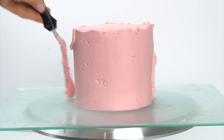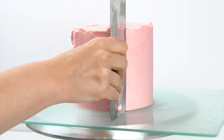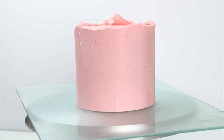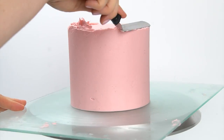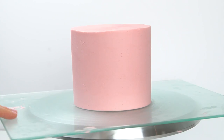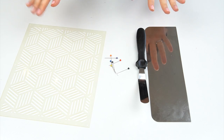I'm scraping down the sides with my metal smoothing tool and trying to get the sharpest edge on the top that I can. I'm then placing this cake back in the fridge for around half an hour for that outer layer of buttercream to firm up before placing the stencil against the side.